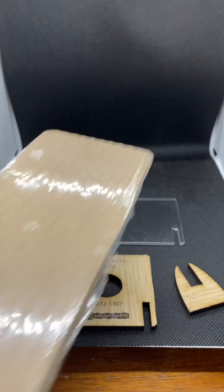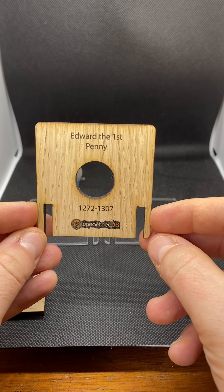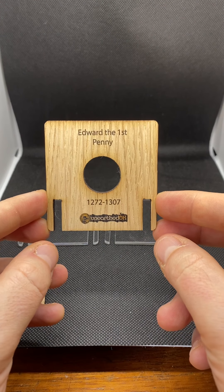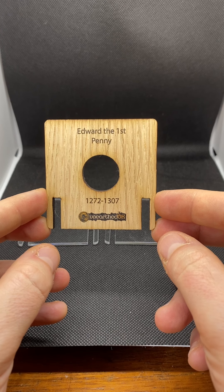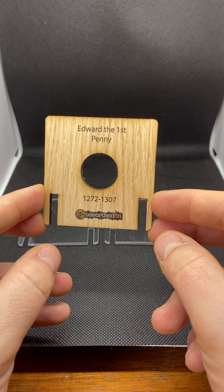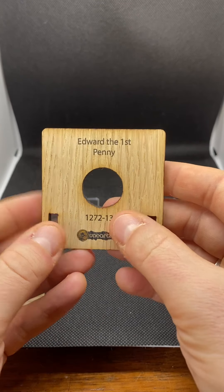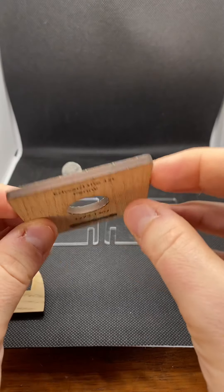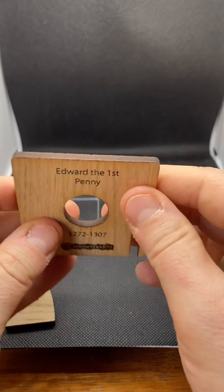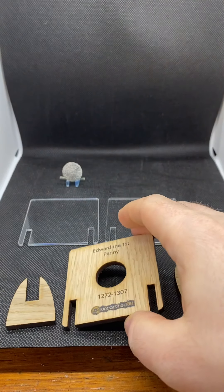Let's have a look at the actual display. This one's an Edward the First — I've got a nice Edward the First penny to show you in a minute. It's got the Unearthed UK logo on the front, the date range for Edward the First's reign — 1272 to 1307 — and it says 'Edward the First Penny.' The quality is pretty decent; it's got a nice wood effect to the front and rear, and it's about four to five millimetres thick. It gives a nice effect in the perspex.